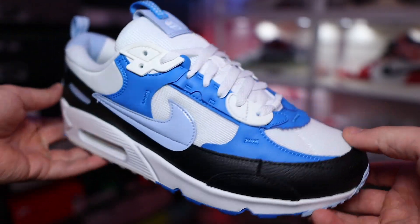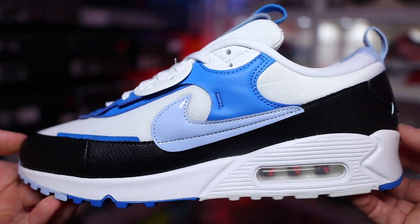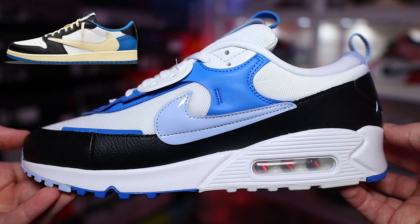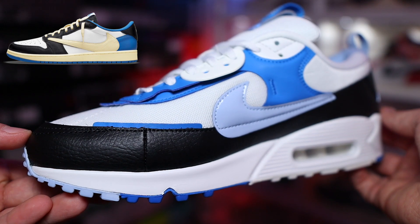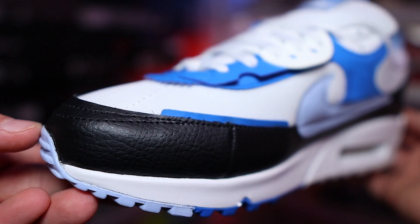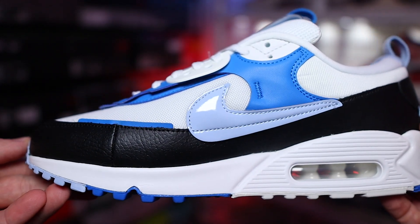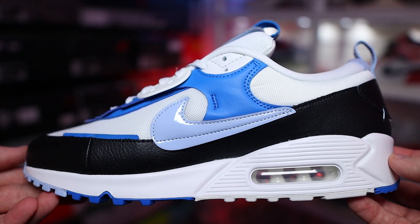Back to this sneaker — it is a pretty clean iteration of the Air Max 90. This particular colorway gives me those Travis Scott and Fragment vibes. Maybe I'm reaching, but it's just the way the blue, black, and white drop together. On the underlays we have mesh in white, and on the overlays we have a mixture of materials. Those vinyl Nike swooshes add a nice contrast.